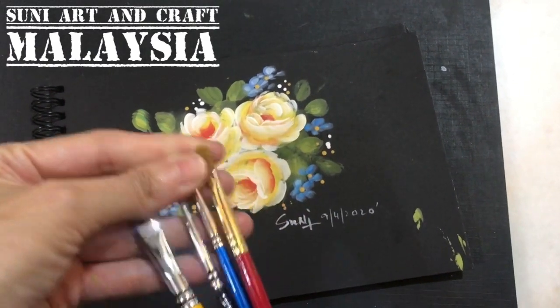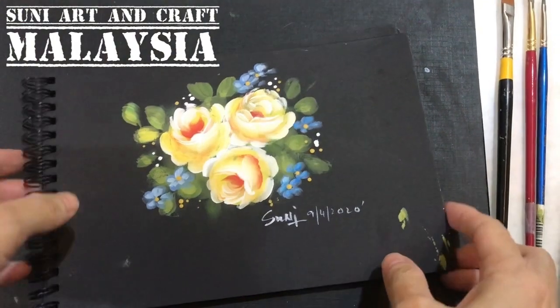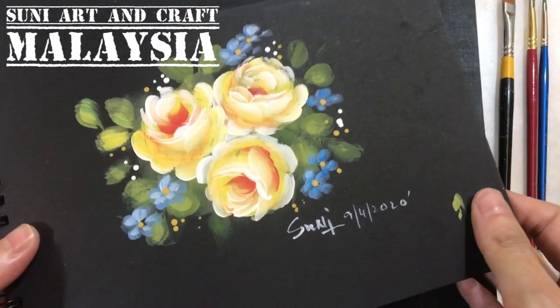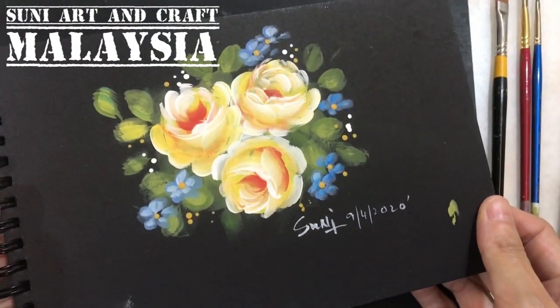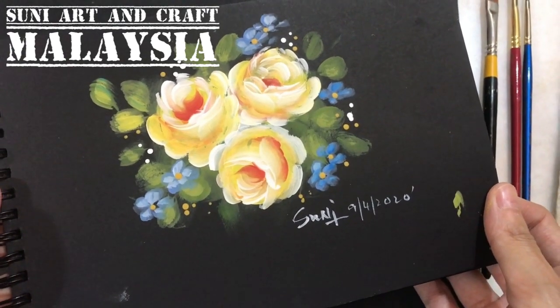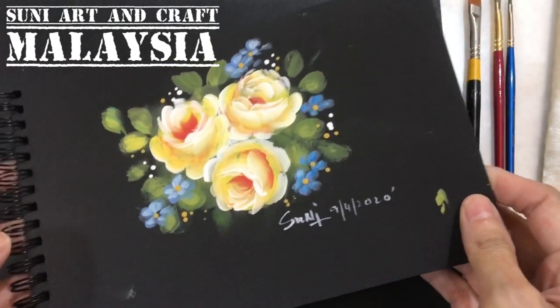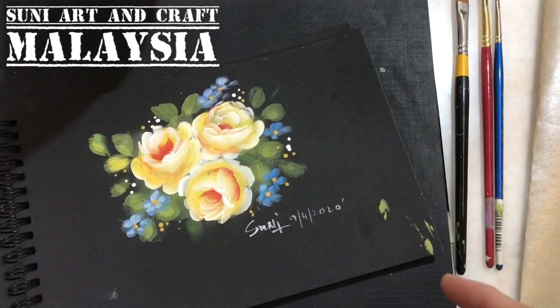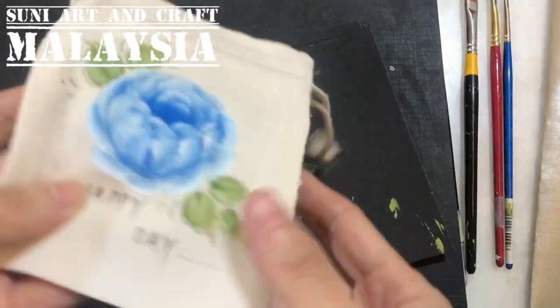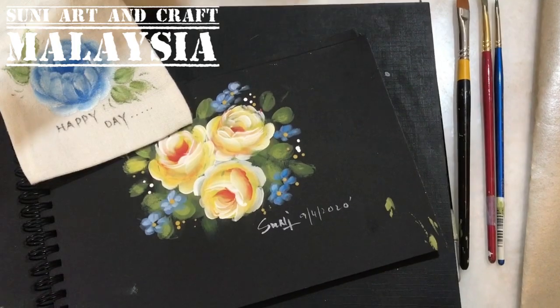...that we can paint on any surface we want. For example, not only on paper — I'm demoing on this paper which is around 160 to 250 grams. You can practice on this kind of paper, but you can also paint on different surfaces. For example, I painted this one on a canvas bag.